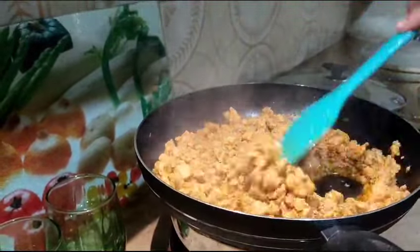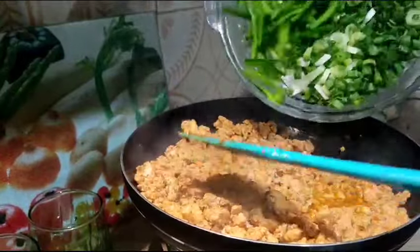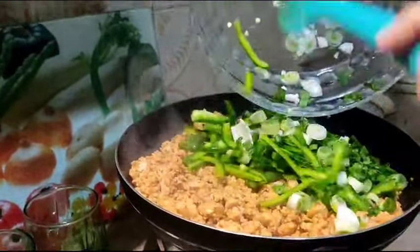I will check that my chicken is cooked properly. If it's not cooked, you can cook it for 5 more minutes. My chicken is completely cooked here.